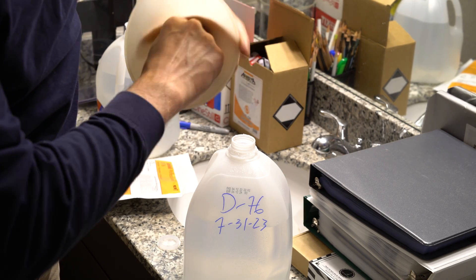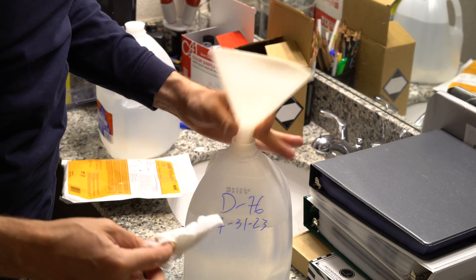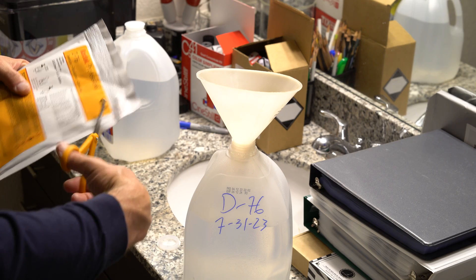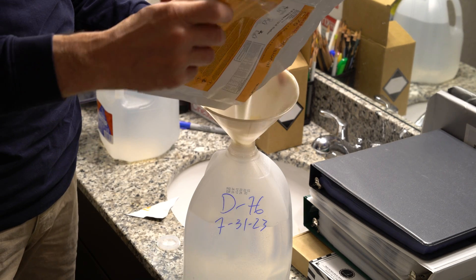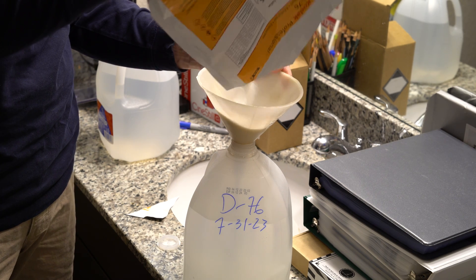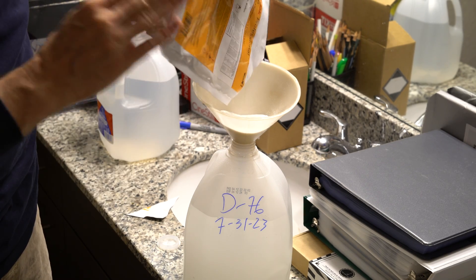Once you have your packet of D76 open, you're just going to pour it at a steady pace from just slightly above the funnel. I'm holding it higher than normal so you can see the powder pour, but you want to try to minimize the amount of dust that comes out of the packet as you pour it, because you really don't want to inhale that dust — it definitely doesn't feel good in your nose.